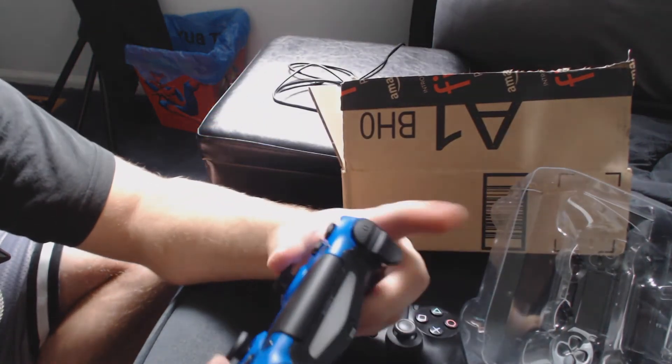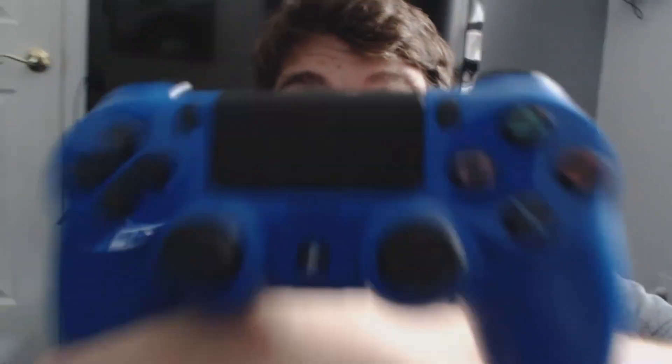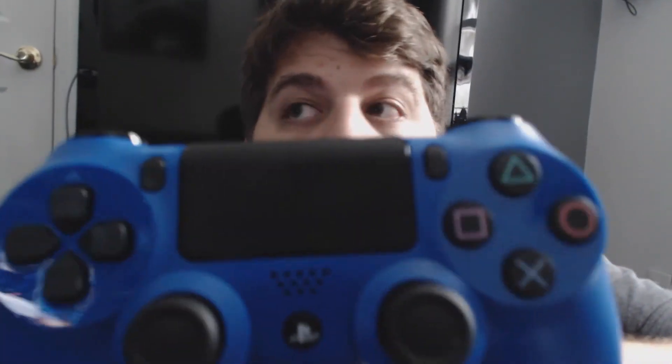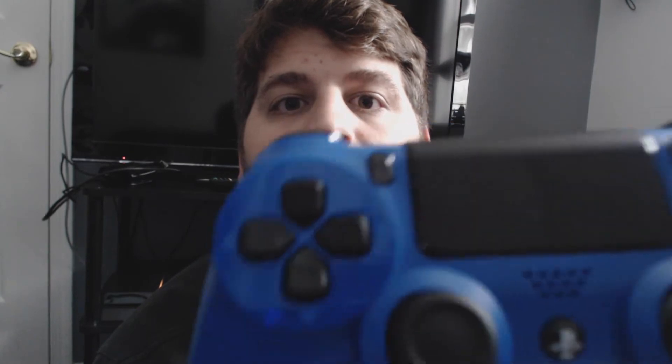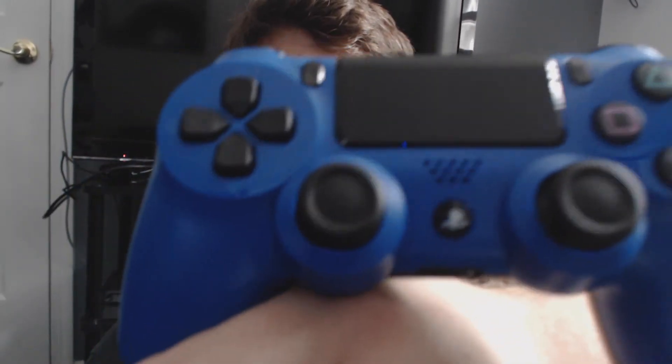They are essentially identical and they're really nice. This blue one's gonna be my new boy right here — I like it a lot. Here's a super close-up look: see that gloss around the D-pad? It's got that same shine on the face buttons, and then the rest is a matte finish. The back is a matte finish as well.